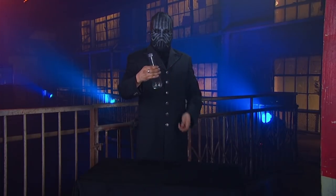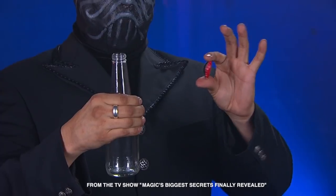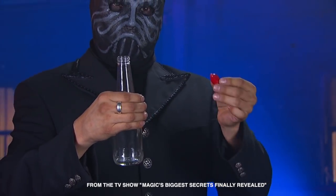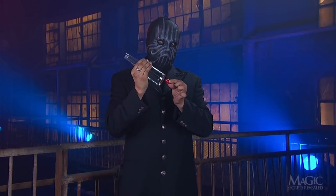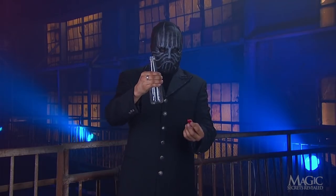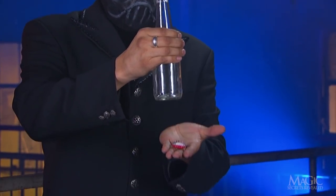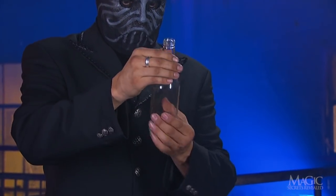Here's a trick that street magicians use to convince their audience they have freakish powers. A bent bottle cap and an empty bottle are all it takes. The magician taps the cap on the bottom of the bottle to prove it's solid, but watch — with the cap resting on his fingers, he continues to tap until it's inside the bottle.